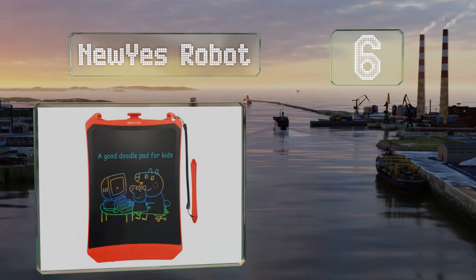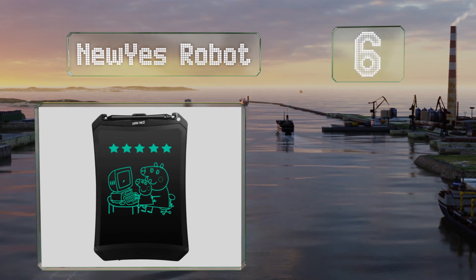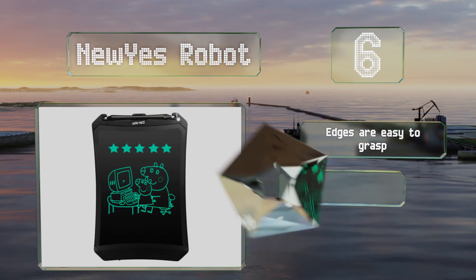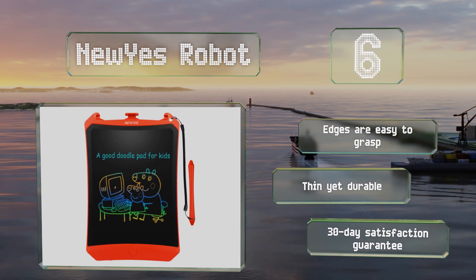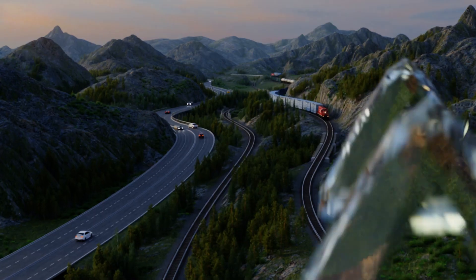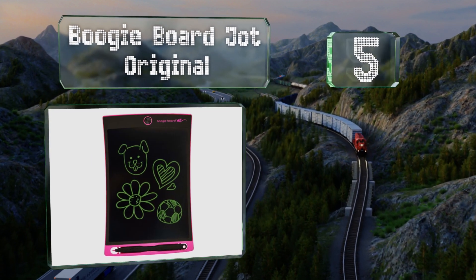Moving up our list to number six, the New Yes Robot is offered in three colors and can be purchased in combination with either a lanyard or a case. The writing contrasts sharply against the black screen, so you don't have to worry about visibility in a brightly lit room. The edges are easy to grasp and it's thin yet durable. It comes with a 30-day satisfaction guarantee.